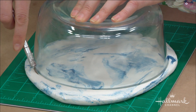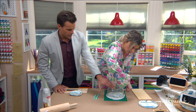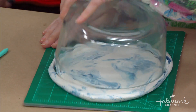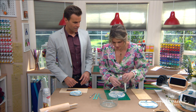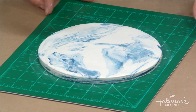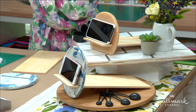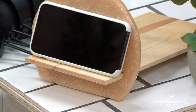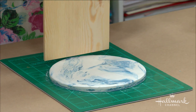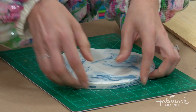Put the bowl over the Sculpey, push down to get your circle, then take an exacto knife and cut all the way around. That gives you a perfect circle. Once you peel it up, you want to flatten the bottom off a little bit so it stands up nicely. Keep the plastic on your board and just flatten out the bottom — it just takes a little sliver off.